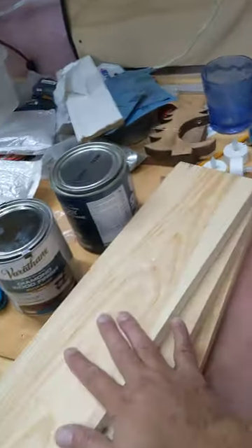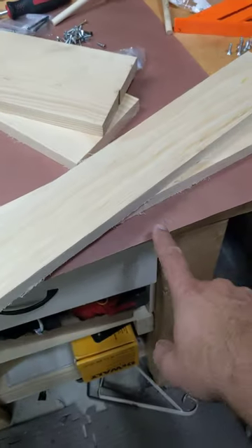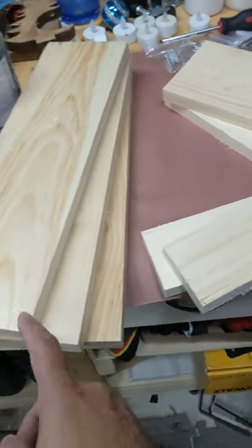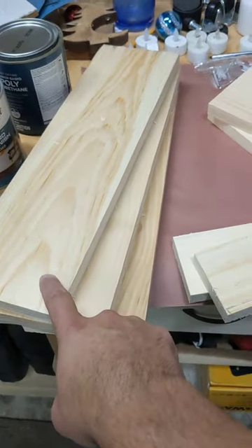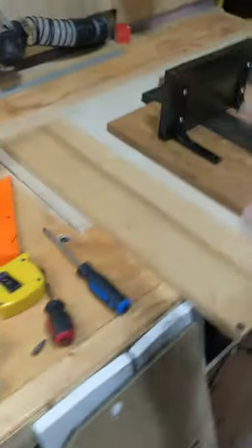First, what you're going to do is get a 1x6 and a 1x4, and you're going to cut them 18 inches. Then what I did is I cut a quarter inch on each side so they actually are only 5 inches wide. Then I made two of them at 9 inches for the shelves.